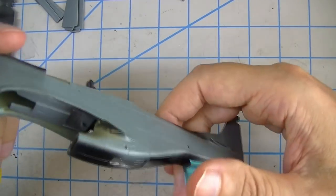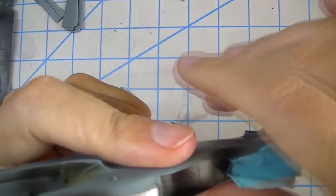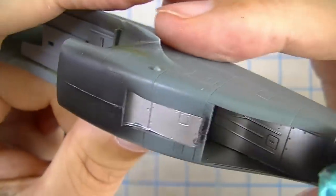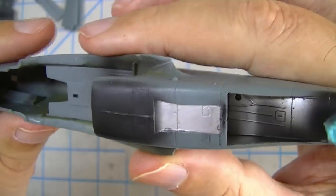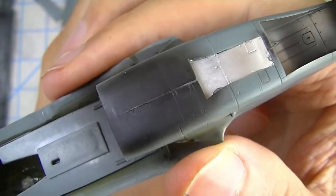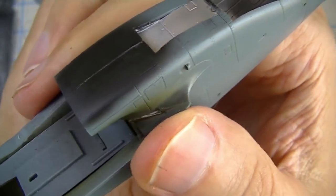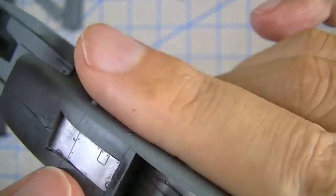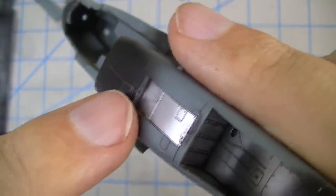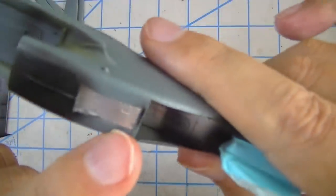Moving on to the fuselage — after about a week away I discovered that the joint along the radiator scoop had split open. I've heard other people say this happened to them too, so not too surprised. I went ahead and flooded some extra thin in there and clamped it, so now I've got as strong a bond as possible. I also added this piece that I'd already painted silver, which crosses over the split and provides a little more structural integrity.